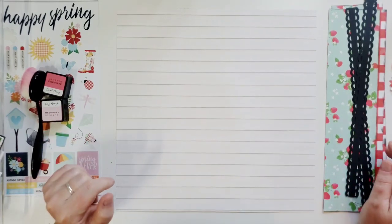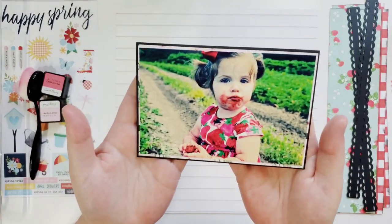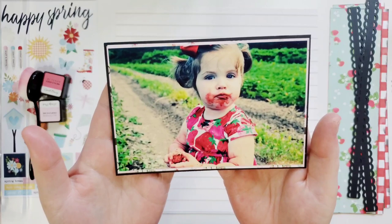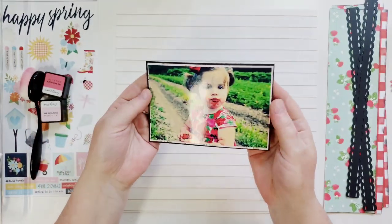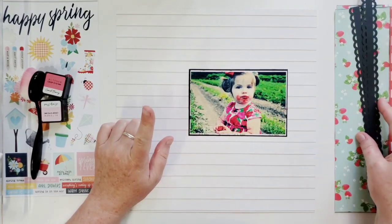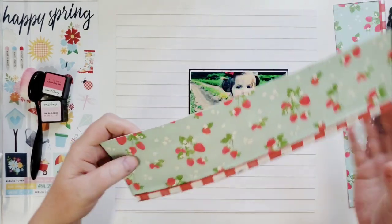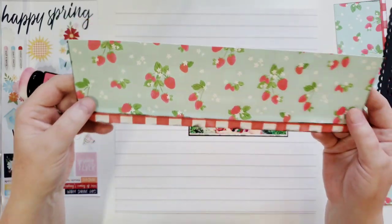But we welcome challenges! Wait till you see this picture — she's in a strawberry field and she's just eating them all up. This is when she was really young; she's going to be five now. In the Crate Paper Bella collection there was a super awesome paper with strawberries on it — I can't get any better than that.